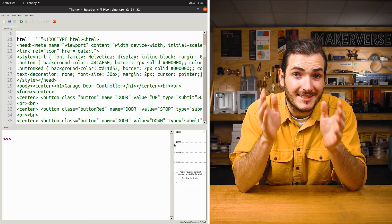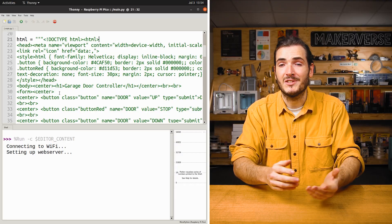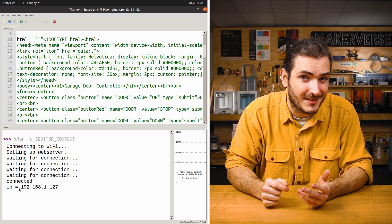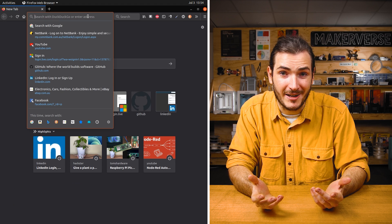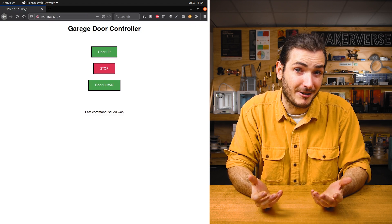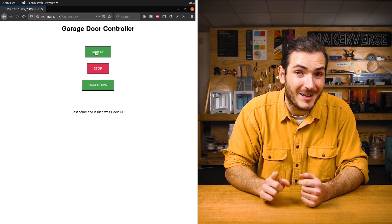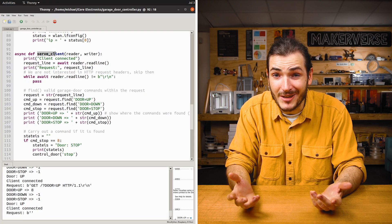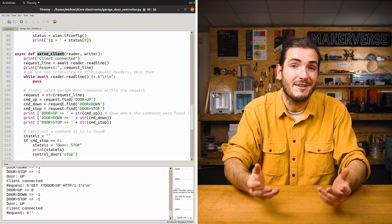With the hardware proven it's time to set up the firmware. The code is adapted from another tutorial where we create a web server to control an LED — links in the project write-up. Here's how the firmware works: we power up the circuit, it connects to Wi-Fi and gives us its local IP address. We navigate to that IP address and get served a web page defined as HTML in MicroPython code. When we click on a button it sets that command in the address, and our code is looking for these commands in the serve client function.